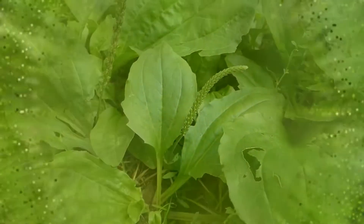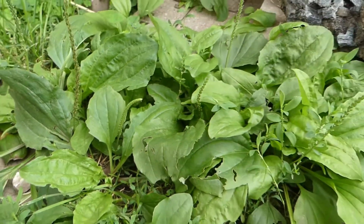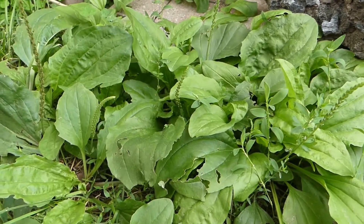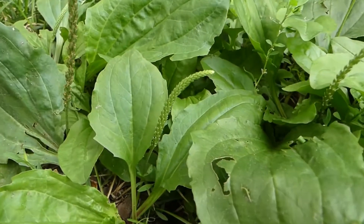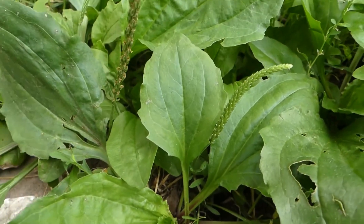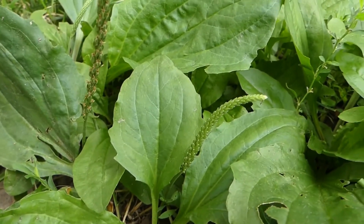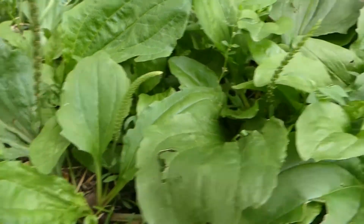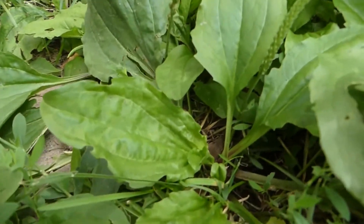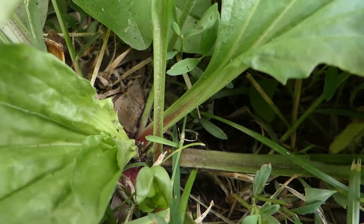Here we have the rugles plantain in my backyard, and it looks very healthy because this is an area that is off limits to any cultivation or mowing — definitely my little area that I like to harvest from. As you can see, the leaves of the rugles plantain are almost dead identical to the broadleaf variety, but here's one of the differences right there: the purple markings.